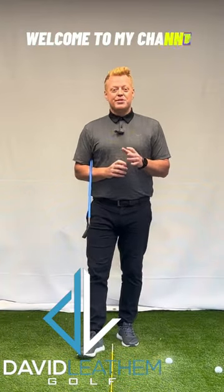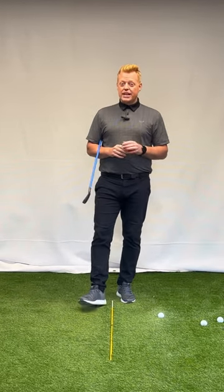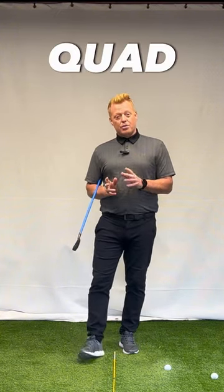Hey golfers, and welcome back to my YouTube channel. In today's video we're going to be taking a look at the most destructive shot that you can hit out on the golf course. Statistically, every time this shot happens it'll add two strokes to the hole. So one time that's going to be a double, two times that's a quad, and now we're out of it.